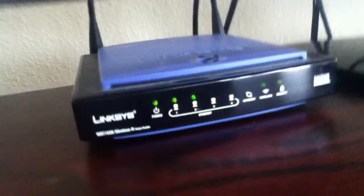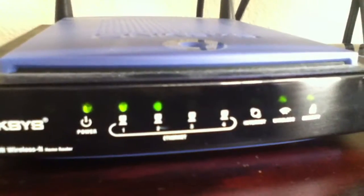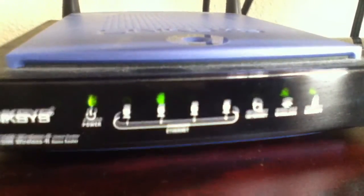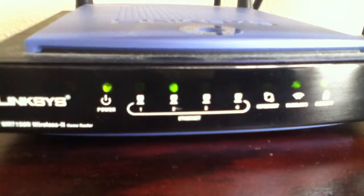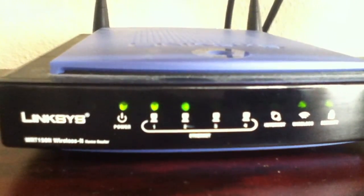This router has four ports, so I can run my Xbox, a computer, a Wii, or whatever — anything that has internet capabilities without a wireless adapter.